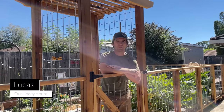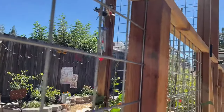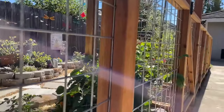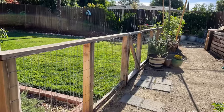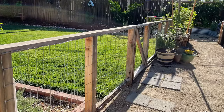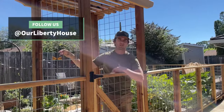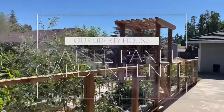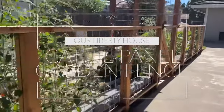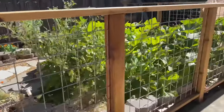Welcome back to our Liberty House. My name is Lucas and this week we're at my parents' house going over this cattle panel fence we built for them. If you checked out our video from last week on our hog wire fence, this is an upgraded version. You're going to need a few more tools, a little bit more time and money, but as you can see it's totally worth it — it's a functional and beautiful garden fence.